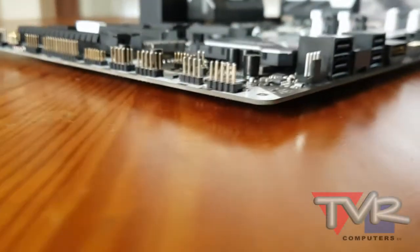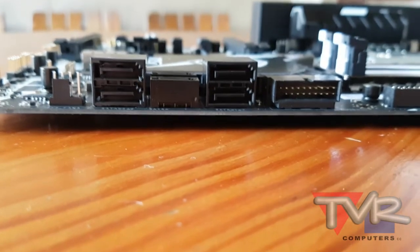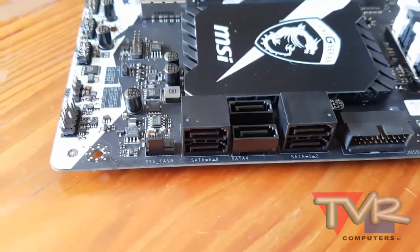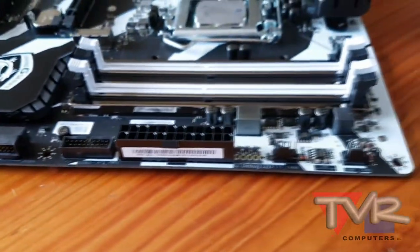The Lightning USB 3.1 Gen 2 is powered by the ASMedia 2142 USB 3.1 Gen 2 controller. Lightning USB offers faster USB speeds when connecting multiple USB 3.1 Gen 2 devices at the same time.